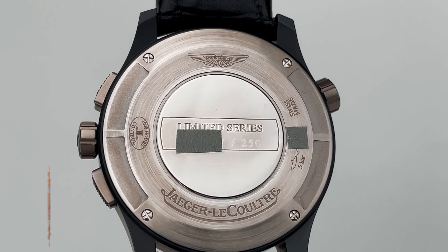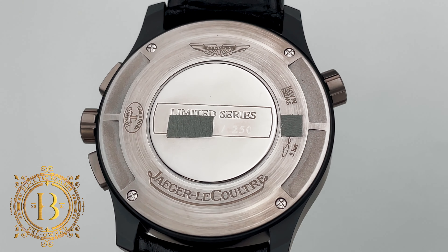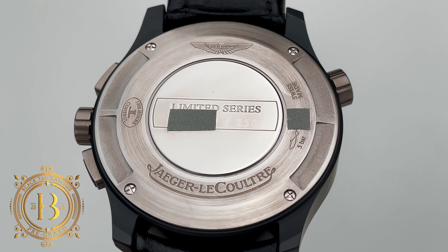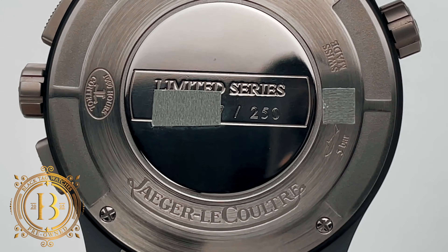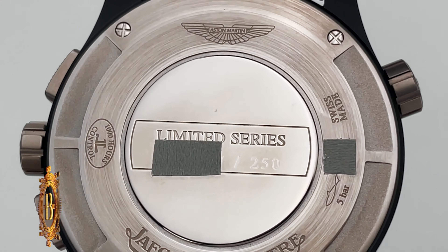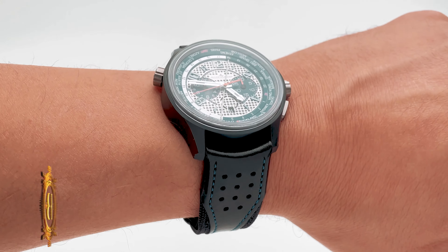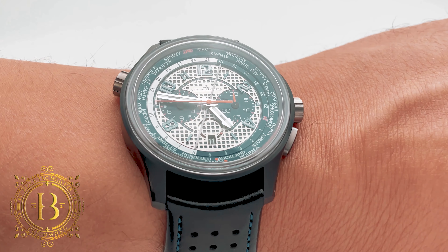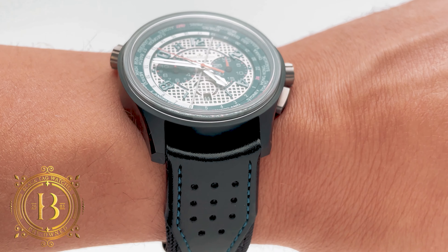JLC is using Caliber 752. This automatic movement with chronograph and world time indication works at 4 Hz using 41 jewels and gives you up to 65 hours of power reserve. The movement includes a laser-welded balance spring, column wheel and vertical clutch chronograph, and a rotor with ceramic ball bearings. So this is not just a beautiful sports timepiece — it is also very reliable and a great instrument for world travelers and auto racing fans and professionals.